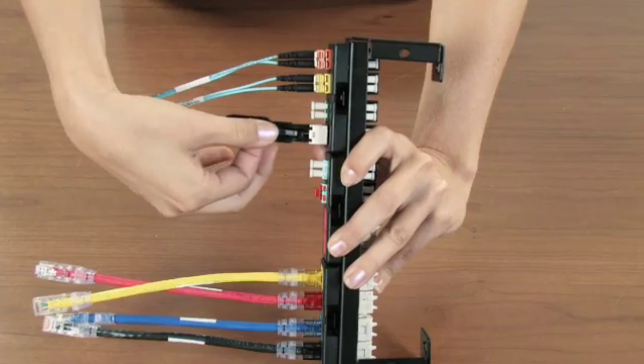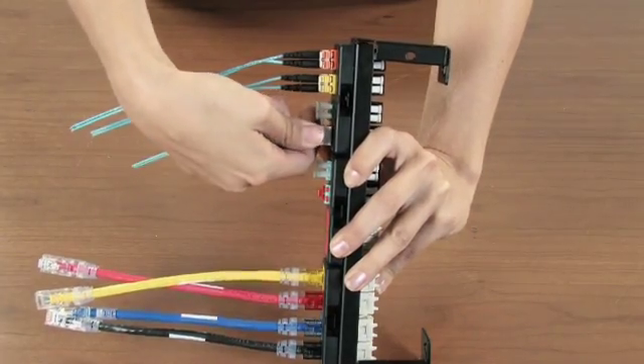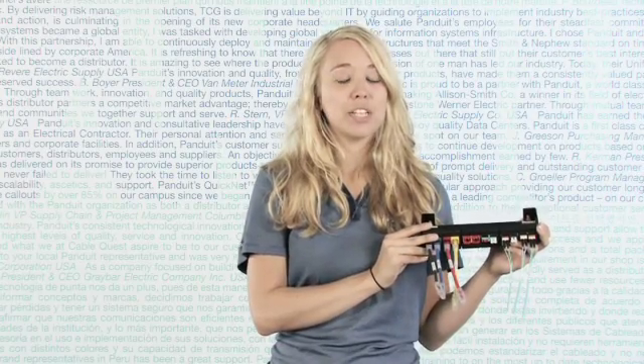The lock in device installs on a duplex patch cord and will prevent removal without the tool. These parts are available in multiple colors for use in aiding visual identification through color coding.